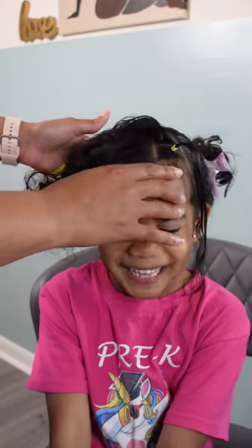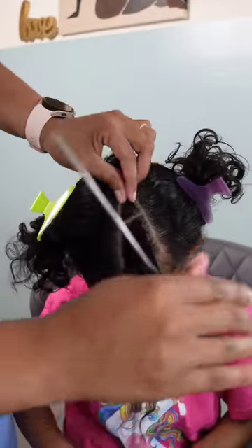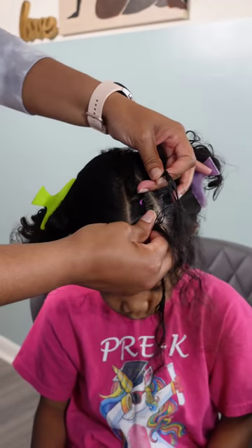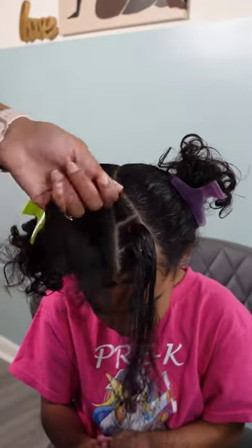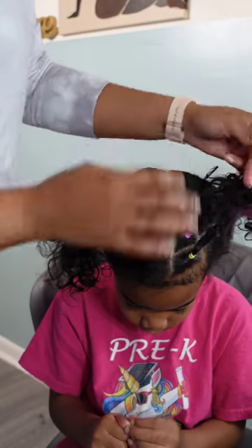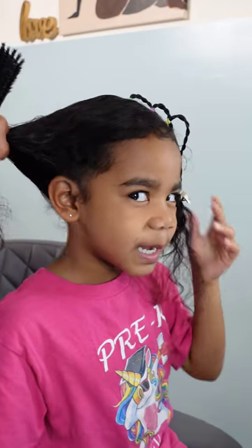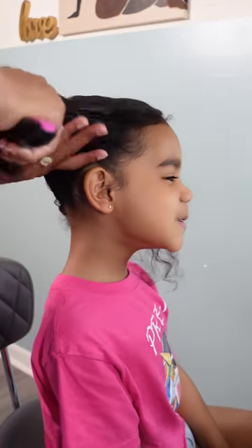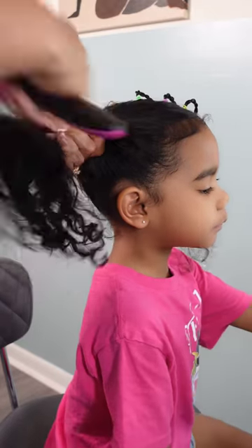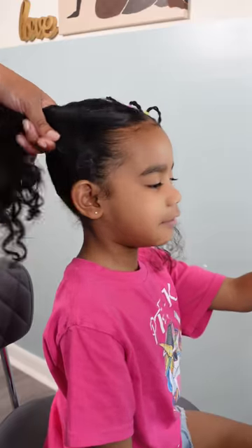I wanted to do two ponytails because that's all Kalista was willing to sit for, and I try not to argue with her about hairstyles — it's just an uphill battle. To do two ponytails, I decided to add a cute little rubber band style in the front. She was clocking me, like 'Mommy, we said two ponytails and you pulled out three rubber bands.' I said hold on — we're gonna do two ponytails but we gotta make it cute, gotta add a little pizzazz.